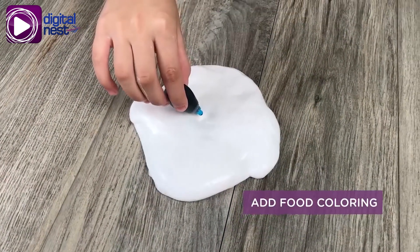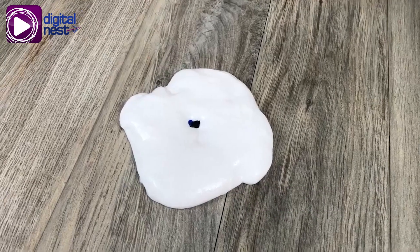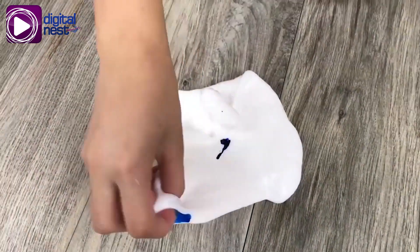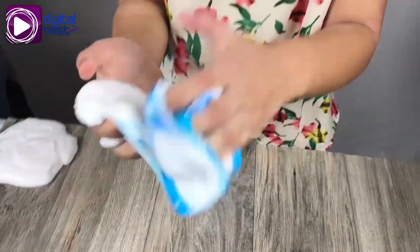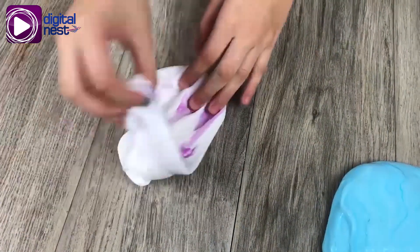You can even add food coloring. Try different colors.